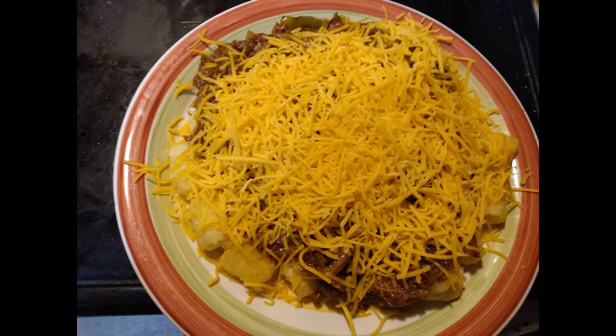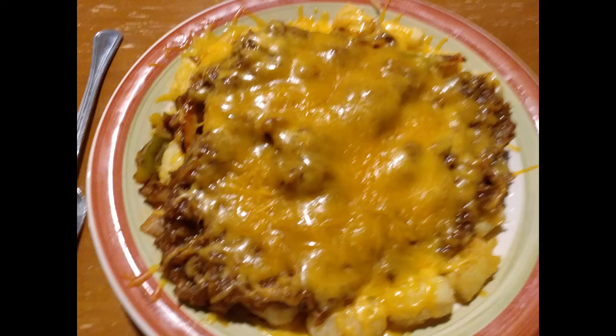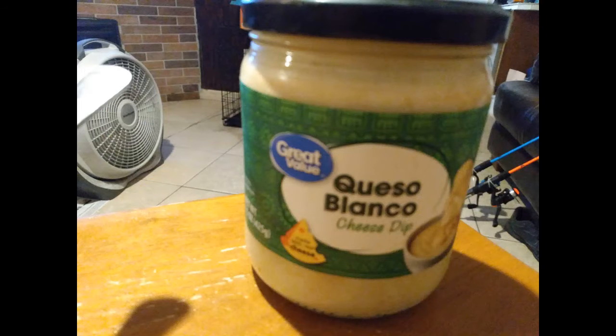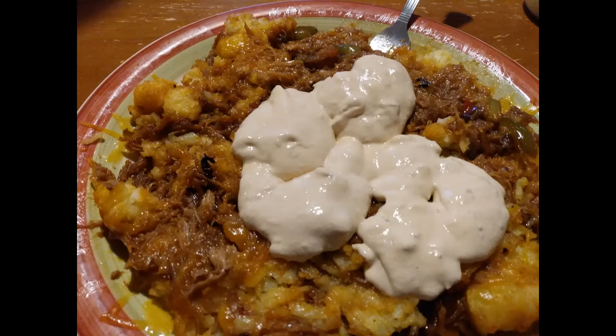Now some shredded cheese - any flavor of your choice. We're gonna put it in the microwave to melt it for a couple minutes, stir it all up. There we go, got it all stirred up. Now we're gonna put some jar cheese on it and mix it all up.